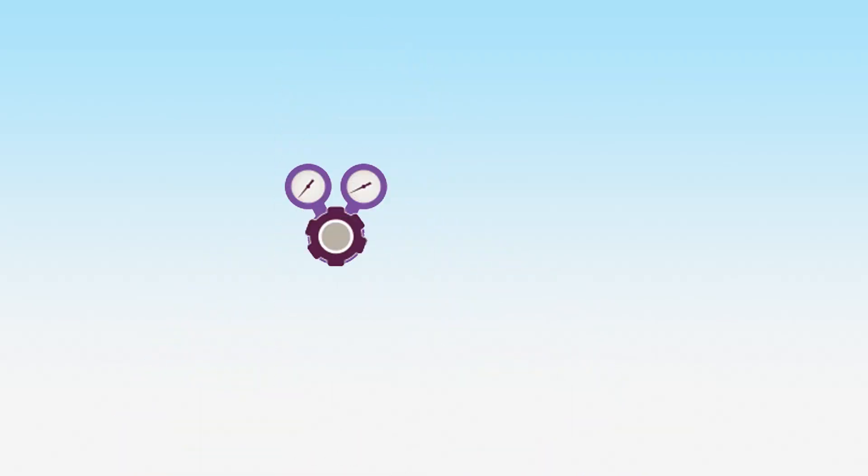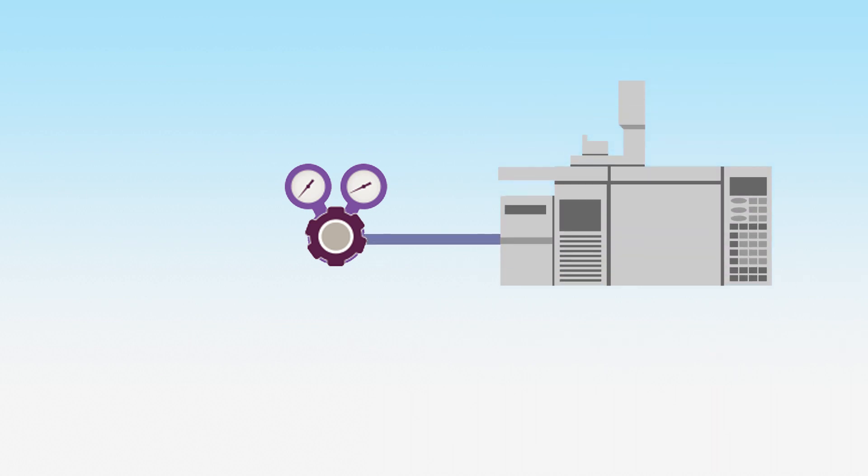Another factor to consider is whether you need a single stage or dual stage regulator. Single stage regulators reduce the pressure in one single stage. They are most useful for applications where the output pressure can vary slightly without causing problems, or the input pressure from the gas source is less than 500 PSIG. Dual stage regulators are better suited for applications where your outlet pressure needs to be very consistent, such as connecting to a GC.